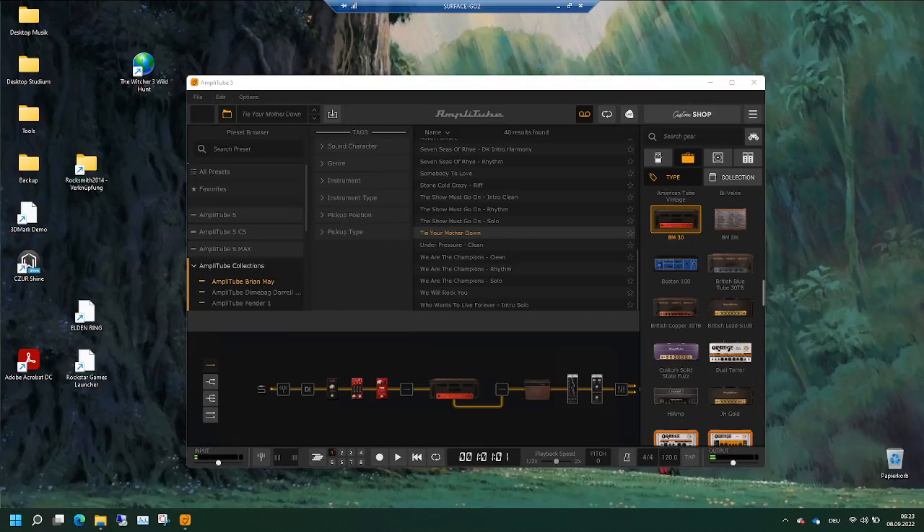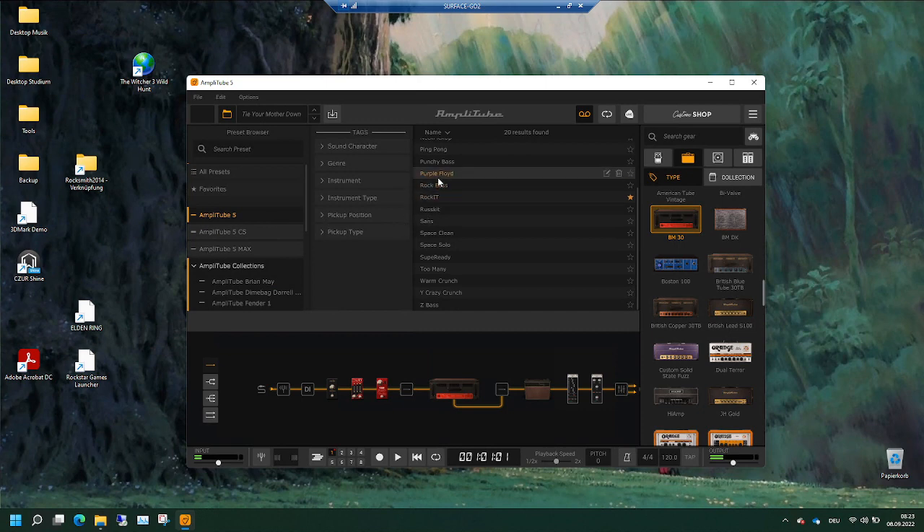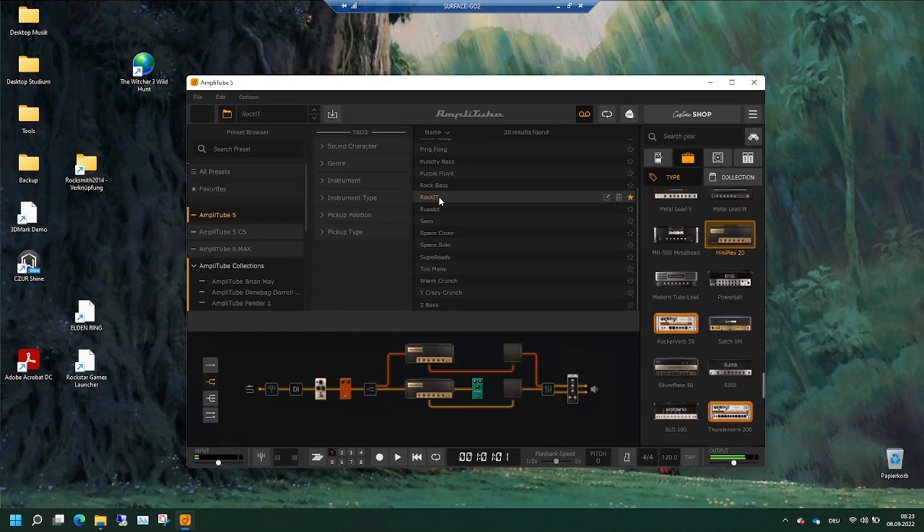There is no sound output from AmpliTube, though it is connected the right way. And if I strum the guitar, there is a reflection here — an input — but I don't get any output, and regardless which profile I use, I only get the clean sound.